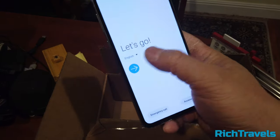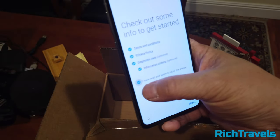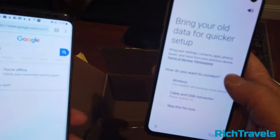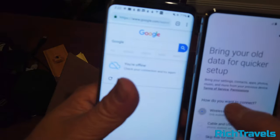The setup guide helps you get started by walking through the terms and conditions. Once you read and agree to those, you can restore the settings and contents from your old device. I'll do the wireless transfer.